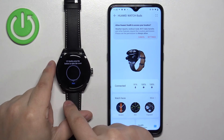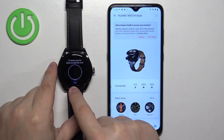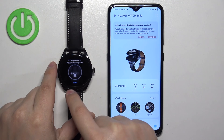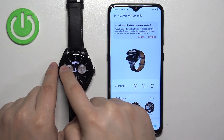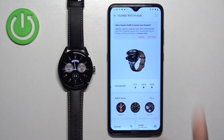When you wake up the screen on your watch, you will have another tutorial — go through it by tapping next. And now the watch is ready to use.